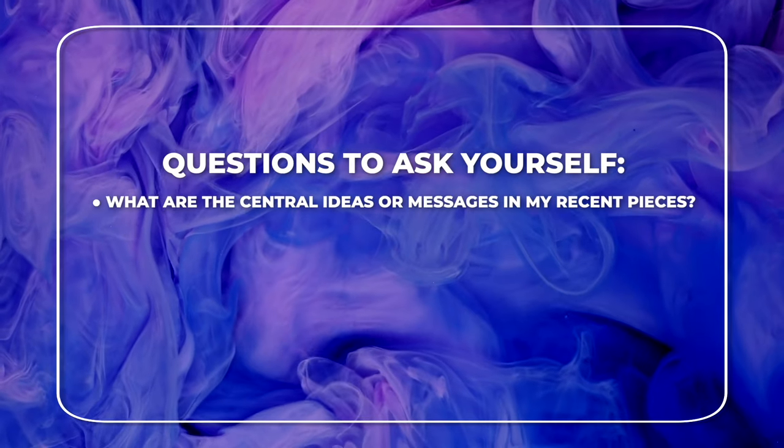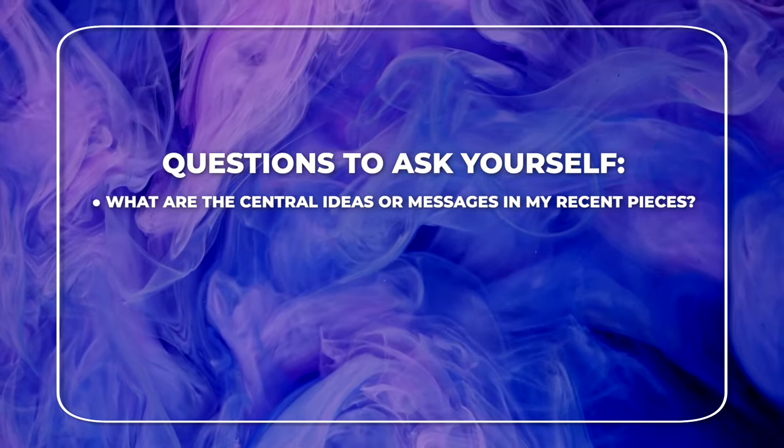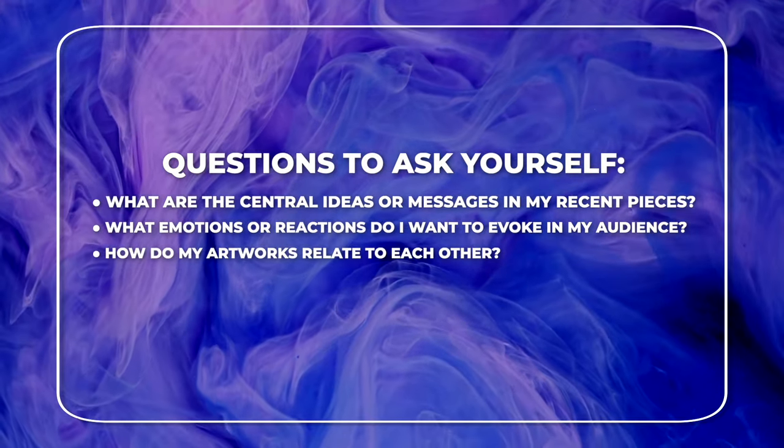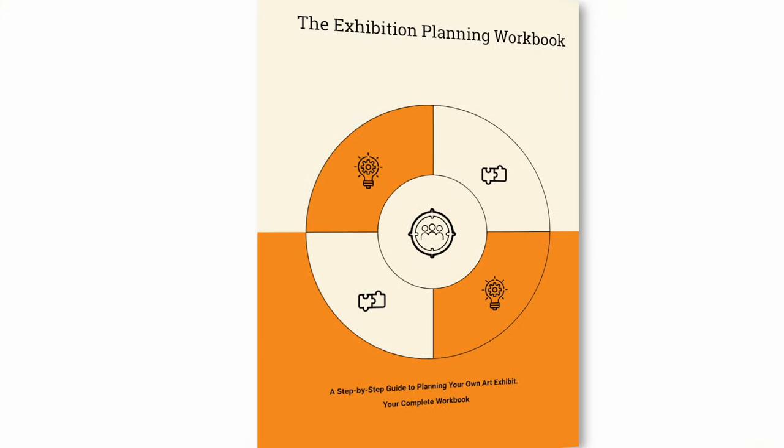Here are some questions to ask yourself: What are the central ideas or messages in my recent works? What emotions or reactions do I want to evoke? How do my artworks relate to one another?